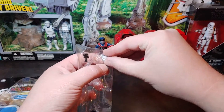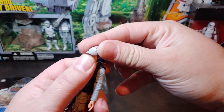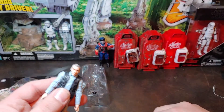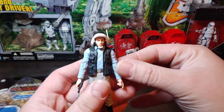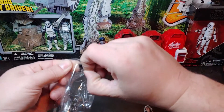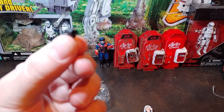He comes with a nifty little baseball cap. The cap is a softer rubber, so it does have a little bit of moldability and pliability to it. Or you can have the classic helmet on him. I'm going to have to do some research to see what this little guy is — it's a scanner of some sort.